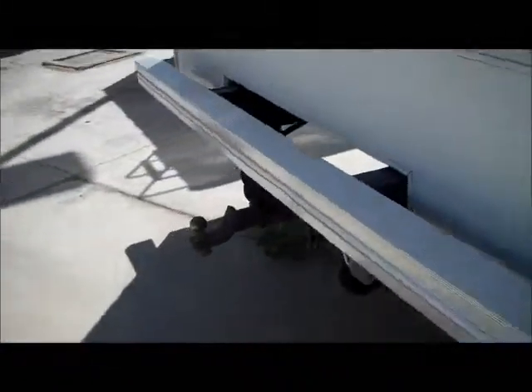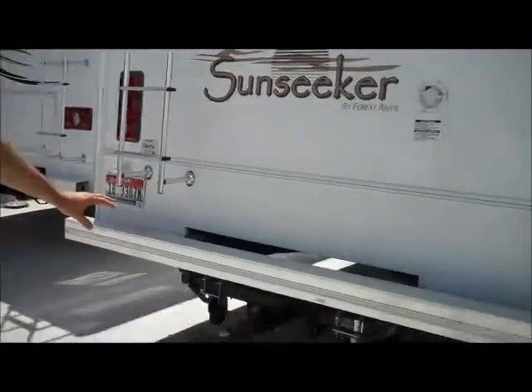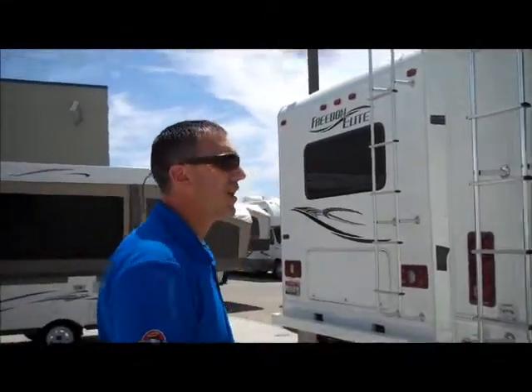One of the questions you asked was: does it have a backup camera? The answer is no — there's no backup camera on this one, although that's pretty easy to install here at the store. It's got the hitch on the back as well as the seven-way, and it also has a brake controller already in it. So if you're going to be pulling a trailer, you'd have brakes to the trailer as well, which is an added bonus.